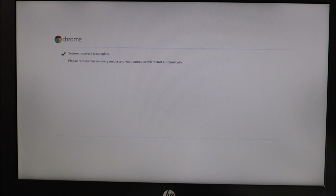Now it says the system recovery is complete. It instructs us to remove the USB and the computer will restart. So now I'm going to pull out the USB. And there we go — now the Chromebook's working. You hit get started, choose a Wi-Fi network, and it's as good as new.